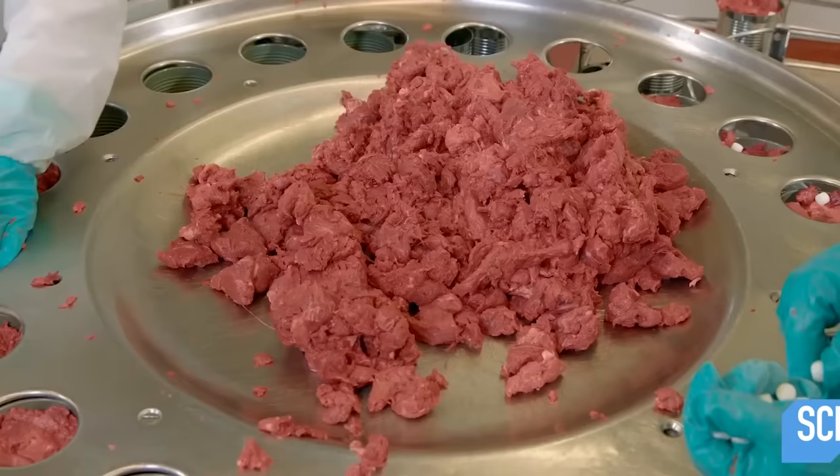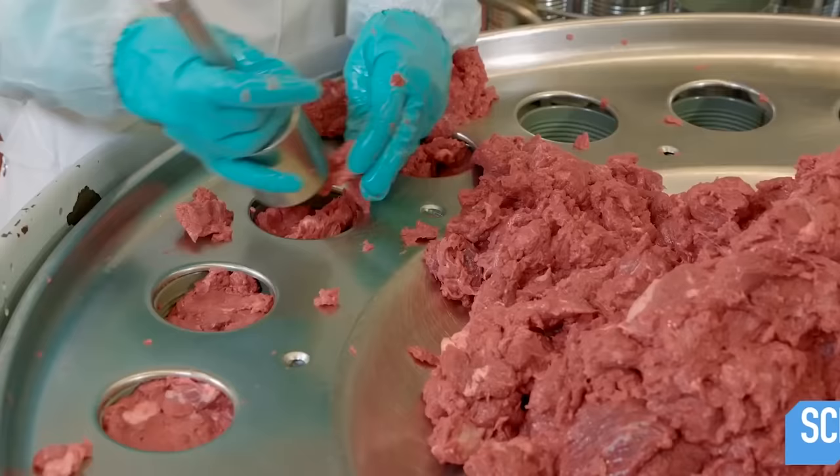After the canned corned beef is cooked, ground into smaller pieces, and then mixed with sodium nitrate, salt, and sugar, it's finally time to be packed into cans. This process is partially or completely automated in the factories where canned meats are made.